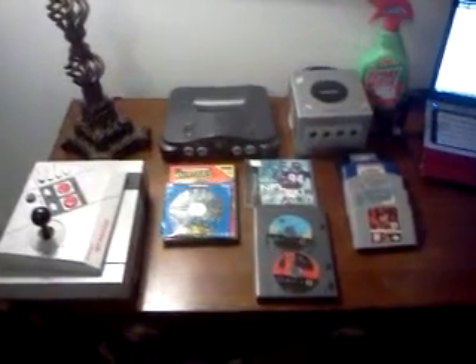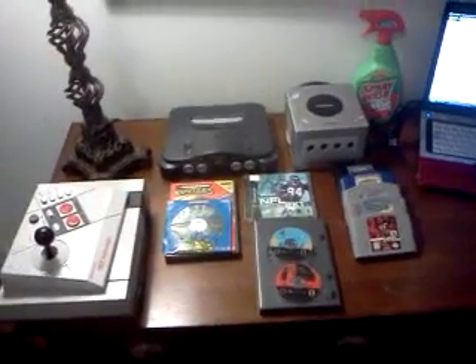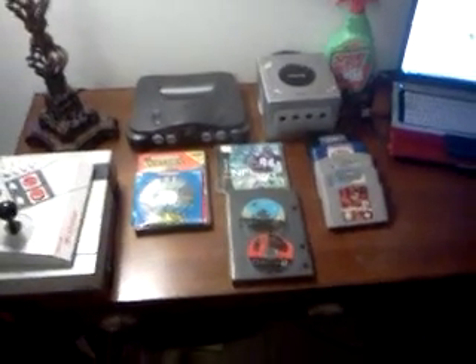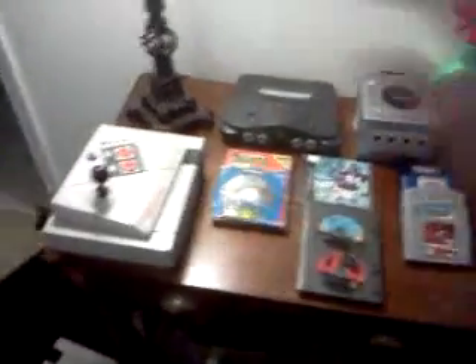What's up guys, Scuba here. This is going to be a pickup, unboxing, for sale, and trade video. Let's jump right into it and go through each individual item.